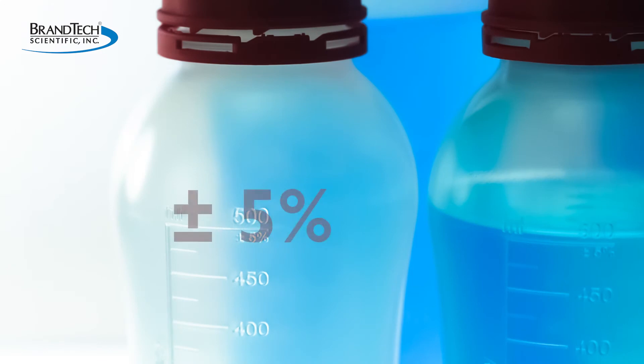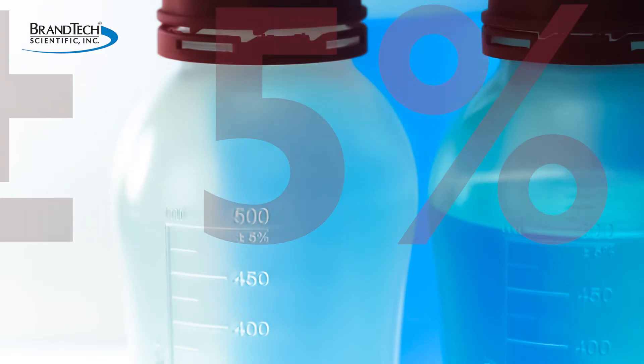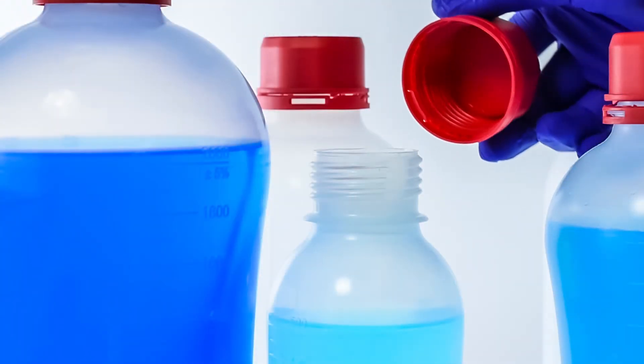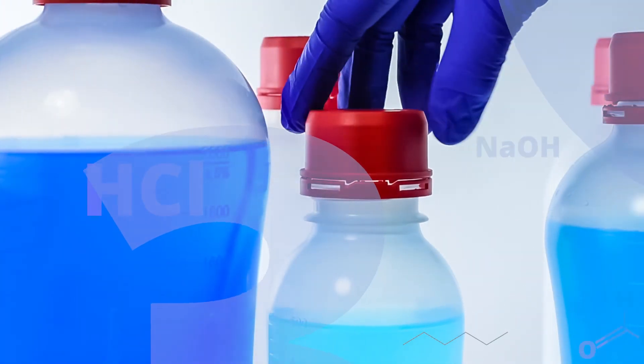The VitGrip bottle also features accurate graduations of plus or minus 5% on both sides for easy viewing. The bottles and caps are made of polypropylene which are chemically resistant and durable.